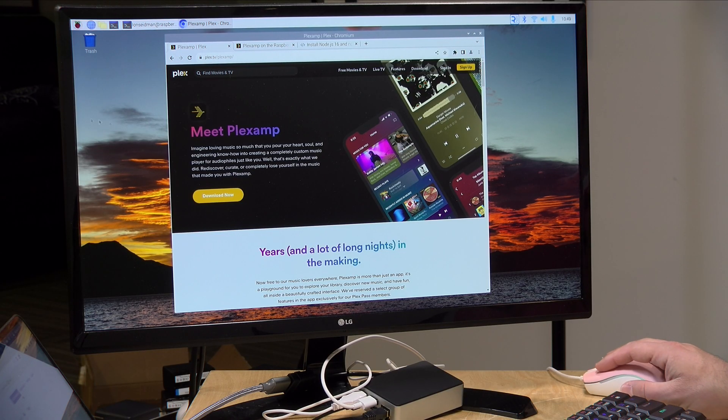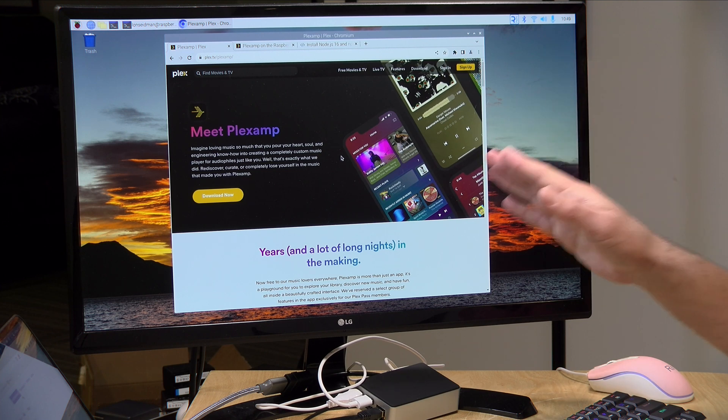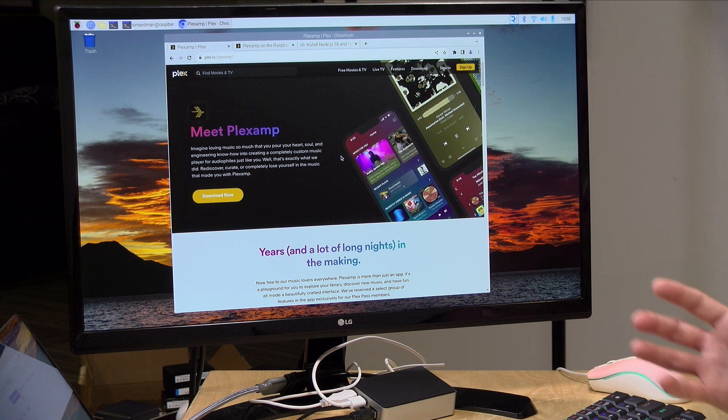Hey everybody, it's Lon Seidman. We are back with our monthly sponsored video from Plex, and this month I thought we would take another look at Plexamp. I've got my Raspberry Pi booted up and what we're going to do today is install the headless version of the Plexamp player. A lot of people who run Plexamp are playing lossless audio files, and if you wanted to toss audio from your phone to your big stereo system you want the best quality — doing it over a Chromecast often compresses the audio. But with a Raspberry Pi you can get very clear digital audio going out to your stereo system without losing any quality.